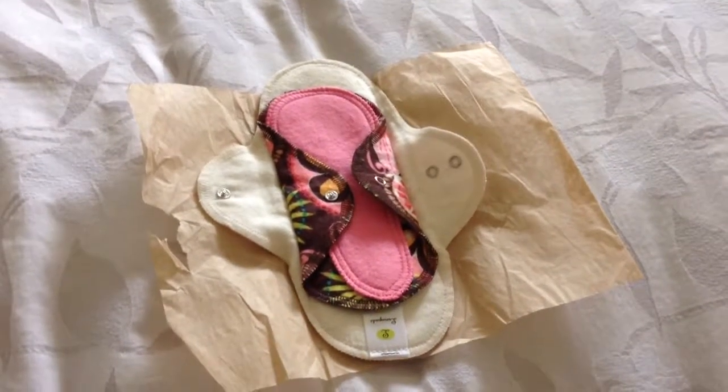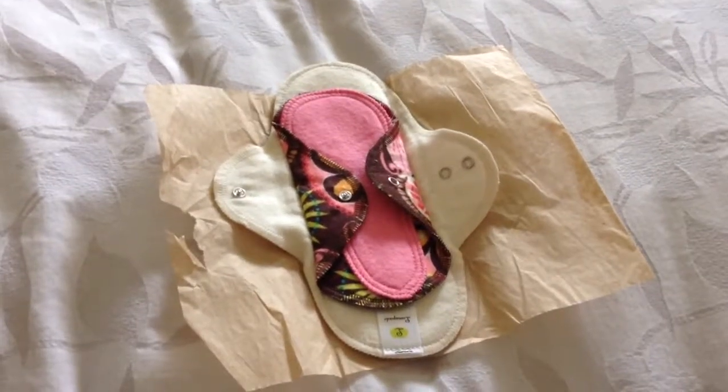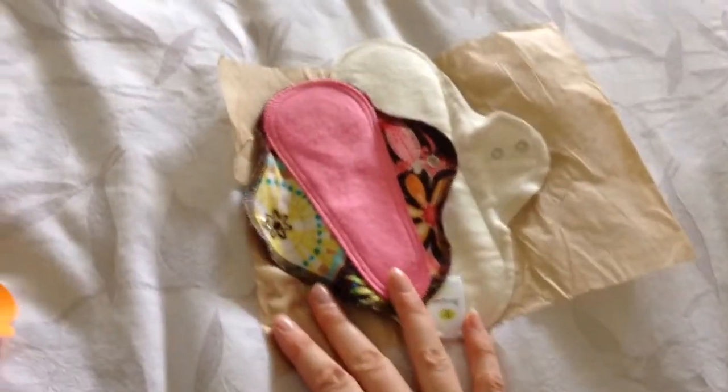Hi all, this is Amy. I just got another reusable pads mail. This one is from Luna Pads and I ordered two. So here they are. I was so excited I started to open before I remembered to start recording.